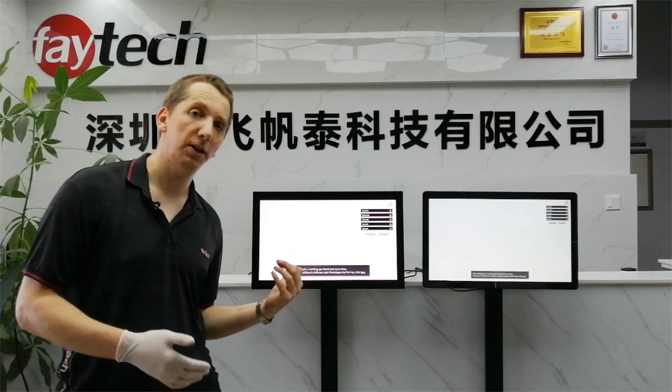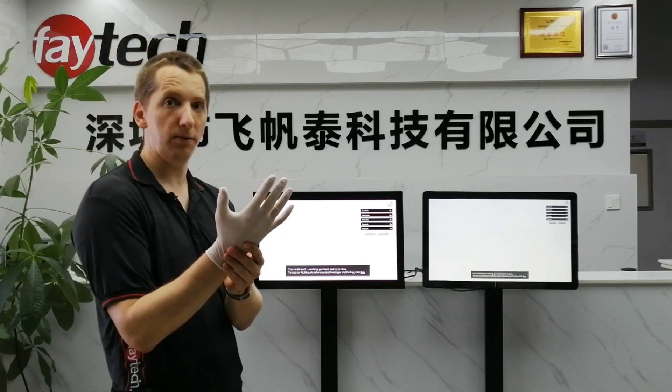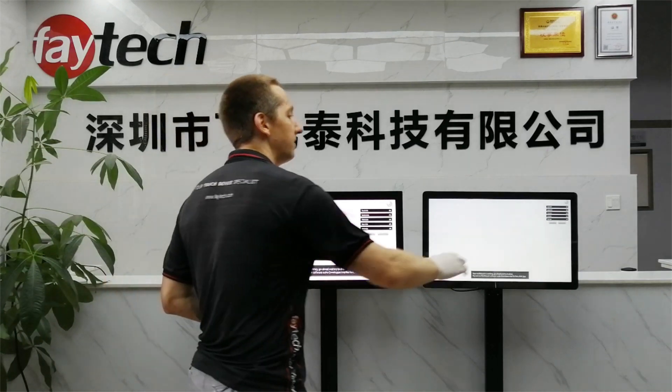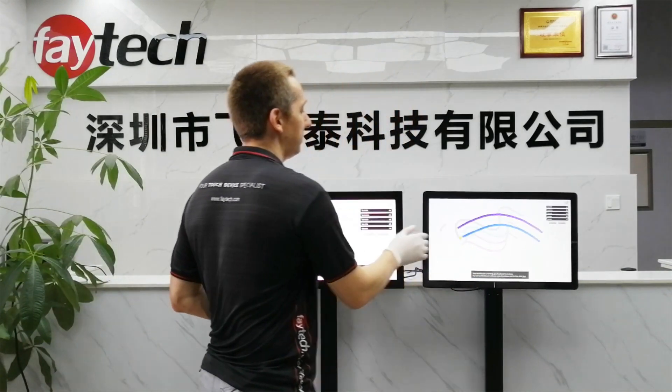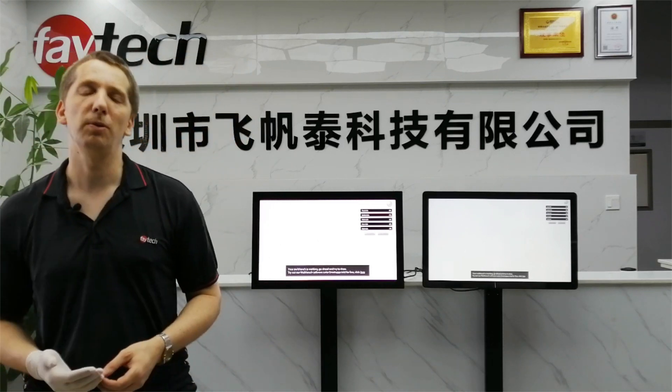For extra-capacitive touch screens, the first test is quite easy — it's a latex glove, like you'd use in medical applications like hospitals. That's no surprise with the current capacitive touch screen technology; that makes no problem.